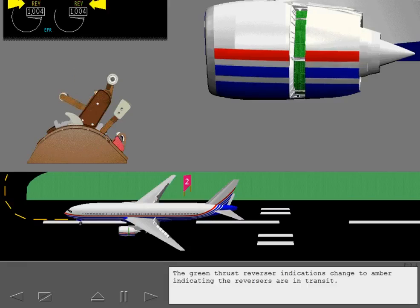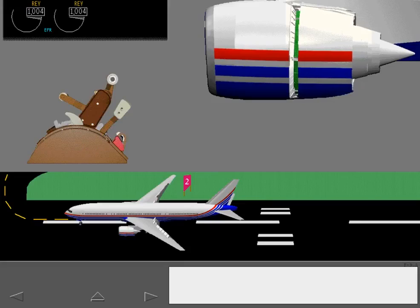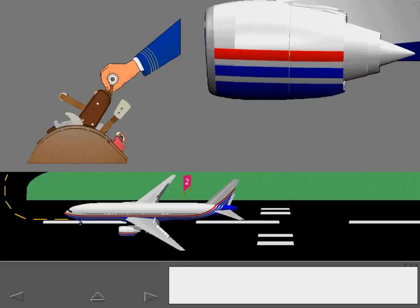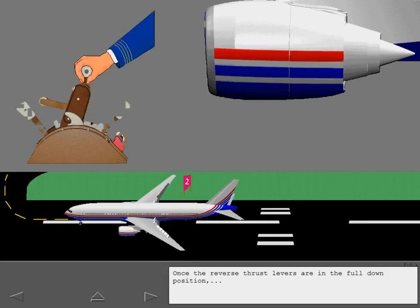Push the reverse thrust levers downward to the full down position when the engines have decelerated to idle reverse thrust. The green thrust reverser indications change to amber, indicating the reversers are in transit. The thrust reference indications replace the thrust reverser indications when the reversers are stowed and locked. Once the reverse thrust levers are in the full down position, the forward thrust levers can be moved.